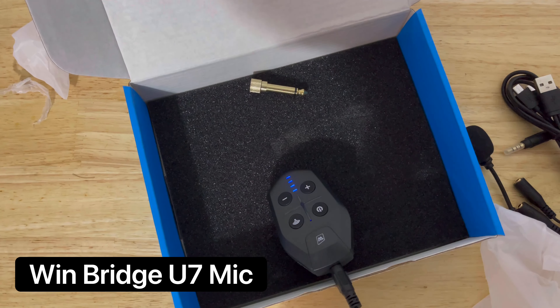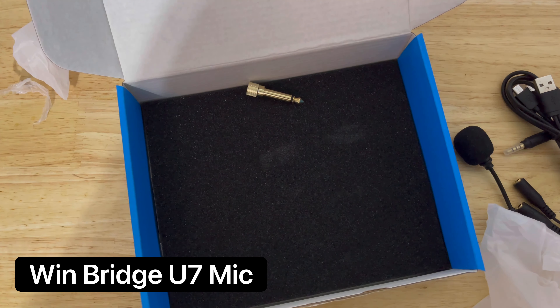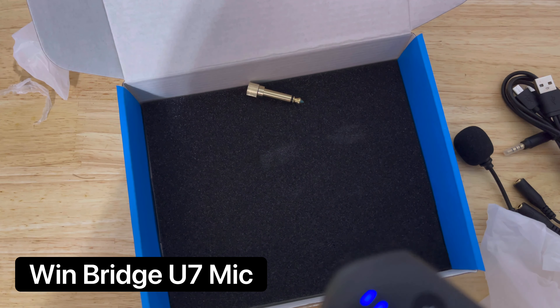I'm now using the wireless lapel microphone, positioned just as close as I would be for my regular one. I didn't change any settings — you can adjust the volume or how much the microphone comes through. This one is going just to my voice wirelessly, and it's plugged into the iPhone via an aux to lightning adapter.